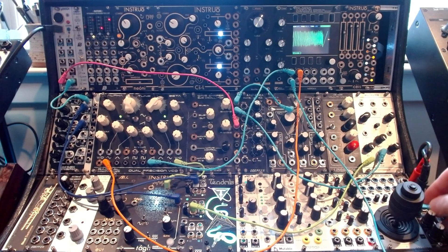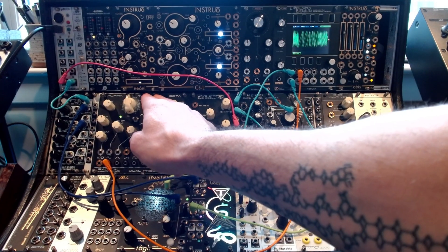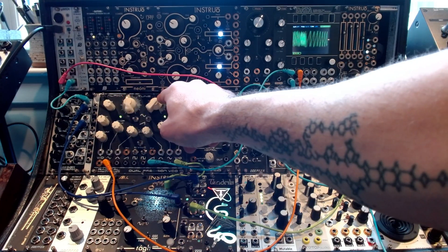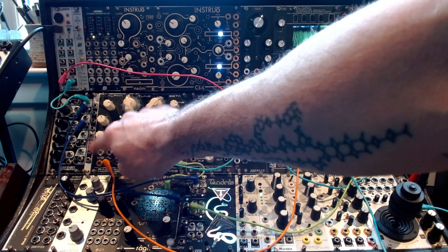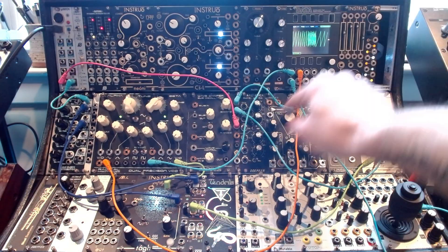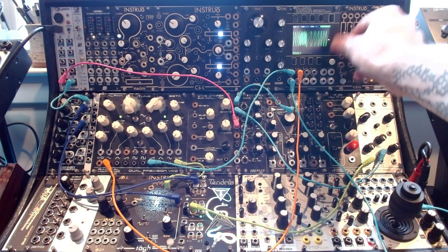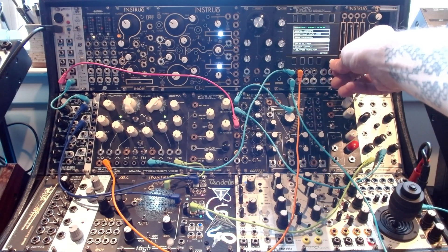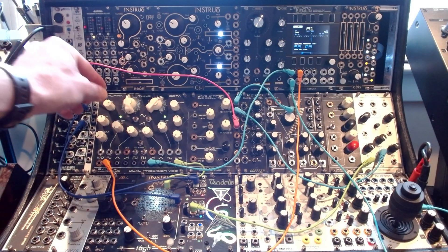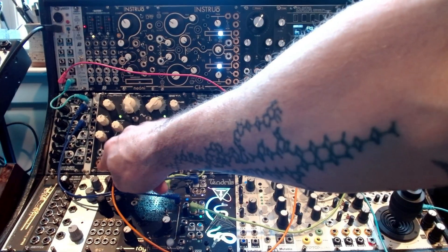So the first thing we want to do is tune the oscillator. Basically one oscillator goes through the other — this is the carrier and this is the modulator, the second one. We're running out the modulator, and the carrier sets the tune. I'm running this orange cable into the second channel and putting it onto a tuner. I'm going to tune it to an A, because that's what the bass is in, just playing with the fine tune here. Now we've got our first oscillator tuned.